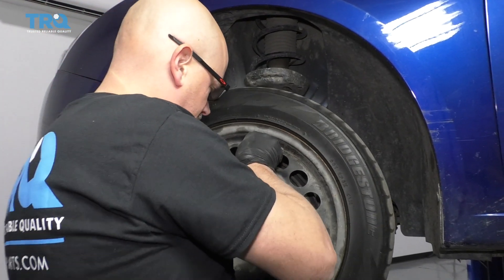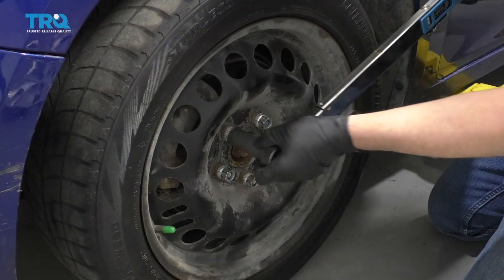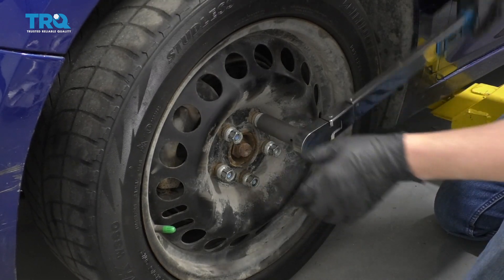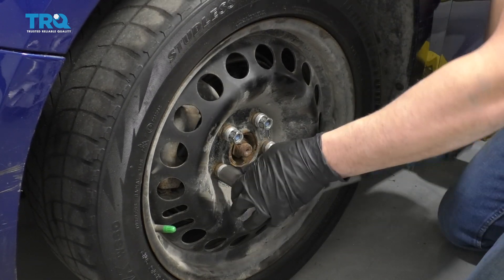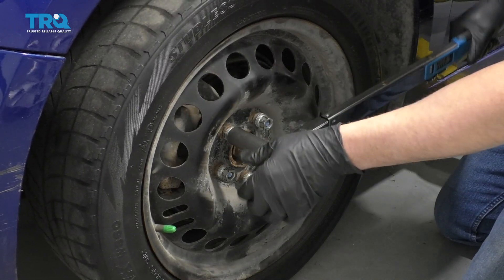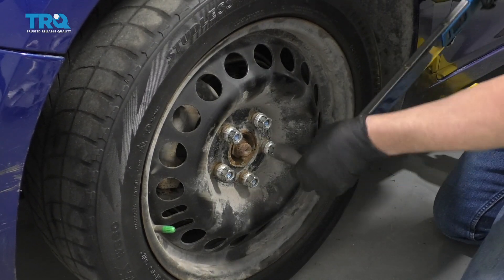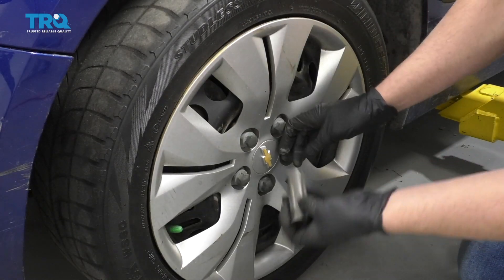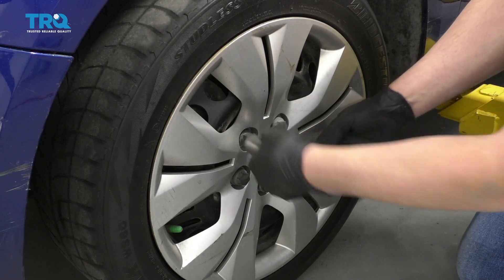Install the wheel. I'm going to torque these lug nuts to 100 foot-pounds in a star pattern so that the wheel gets tightened down evenly. I'm just going to go around again and double-check. Line up the hubcap and just take the socket and tighten these down — just do it by hand, otherwise you're going to strip these out.